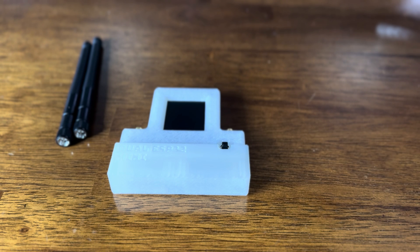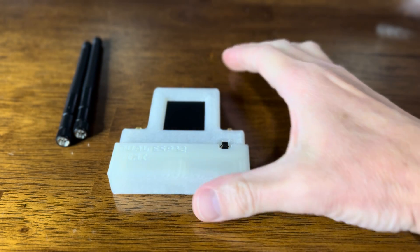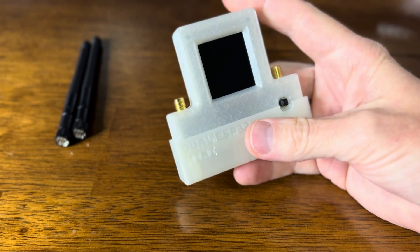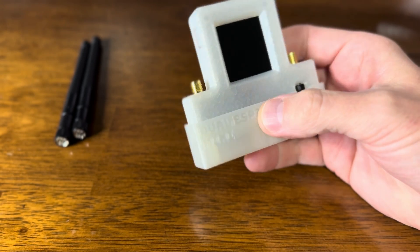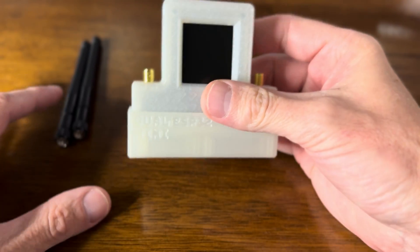This is the dual ESP32 mini GPIO board and 3D printed case from AWOC Dynamics. It came just like this with these two antennas.